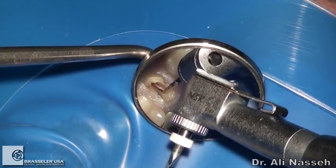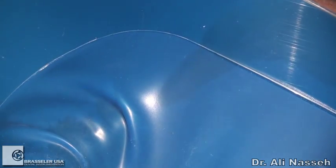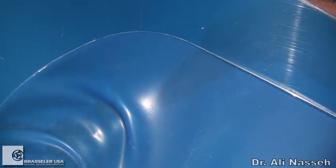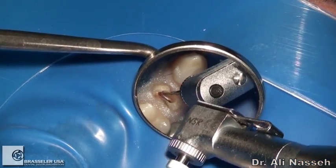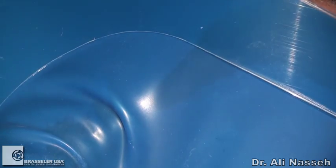After using the 08 file, I'm using a BioRace size 0, which is a 25 tip with an 08 taper in each canal, to simply give me a little bit of coronal shaping at the beginning. Once I have some coronal taper, I use my Scout Race files.